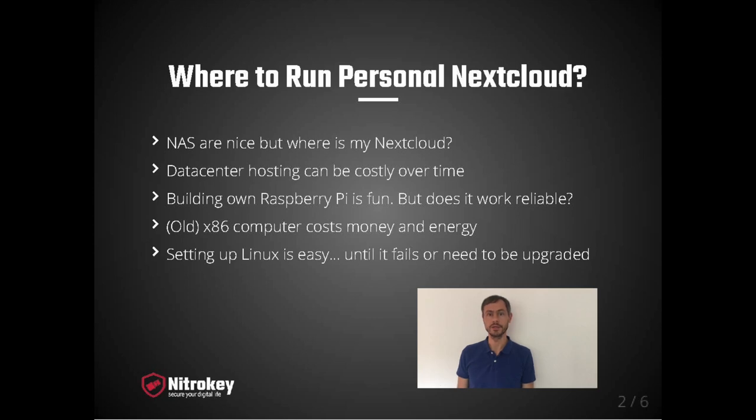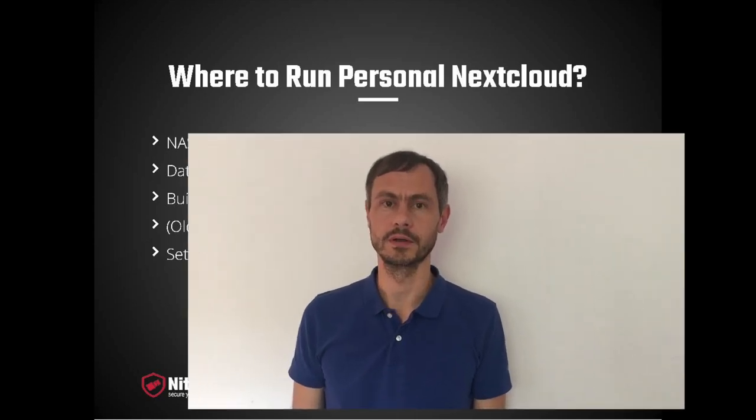All these options have in common that they require technical Linux administrator skills. From our experience, it's easy to set up a Nextcloud system with Linux, yes. But sooner or later it will run into some technical issues. It may go well for months and even a few years, but once you hit the problem, it can become complicated and then cost hours of work and headache.